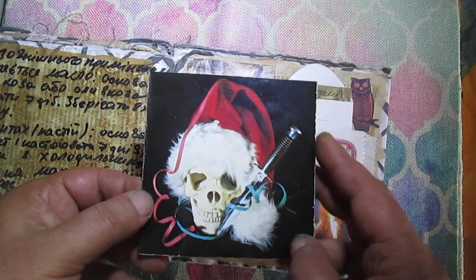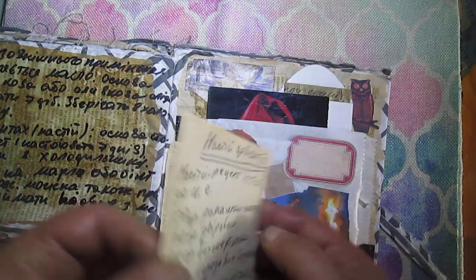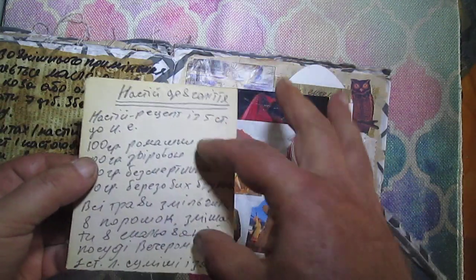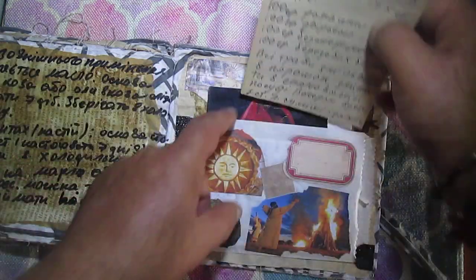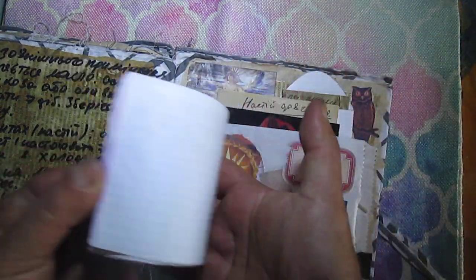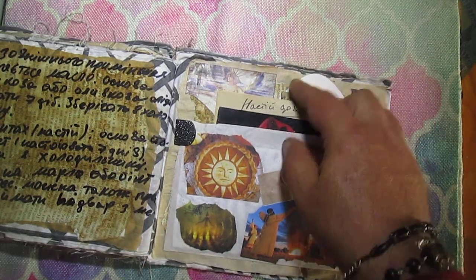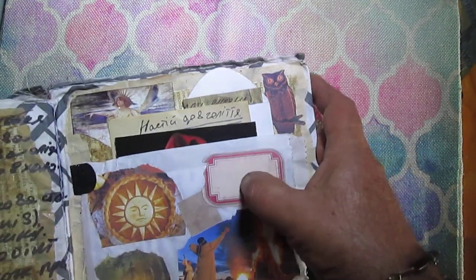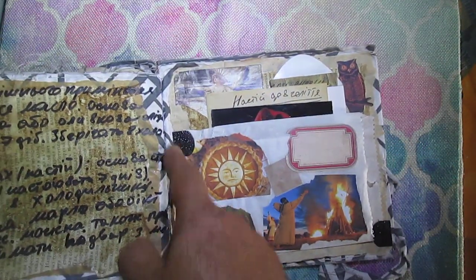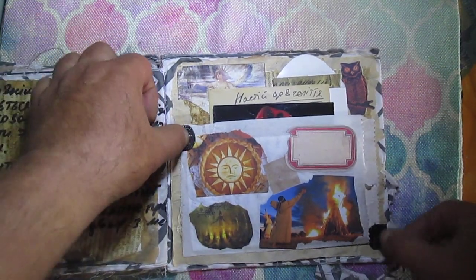This is a cover from a book — I like this skeleton scallop 'Happy New Year' design — and I'm using it like a card for journaling. Here is another book page, not full, so I glued it to an empty book page and have some journaling card here. I made some notes, and here you'll see an owl from the Tim Holtz collection and a label from the Tim Holtz collection.